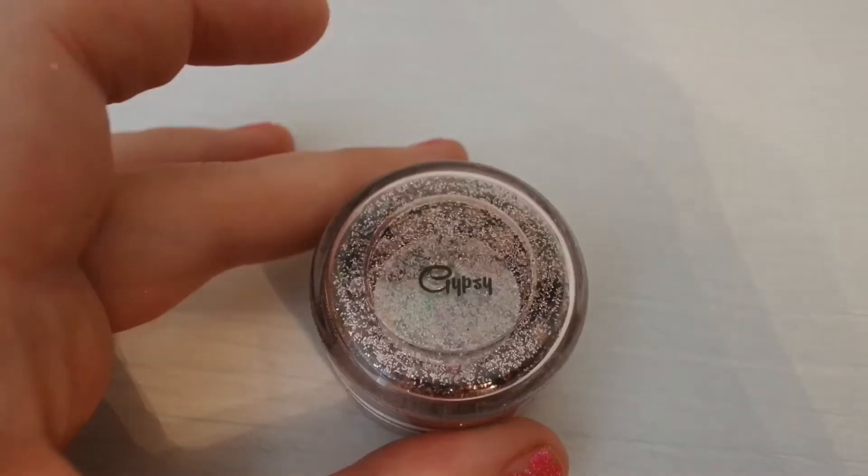So now we're using the Teddy Eye Pencil. You just really want to keep going over with this, build it up, make it as dark as possible. Teddy's a really nice colour — it's a brown with a red undertone and it's got a little bit of shimmer to it, so it just looks really nice in the waterline and helps to create that smouldery look.